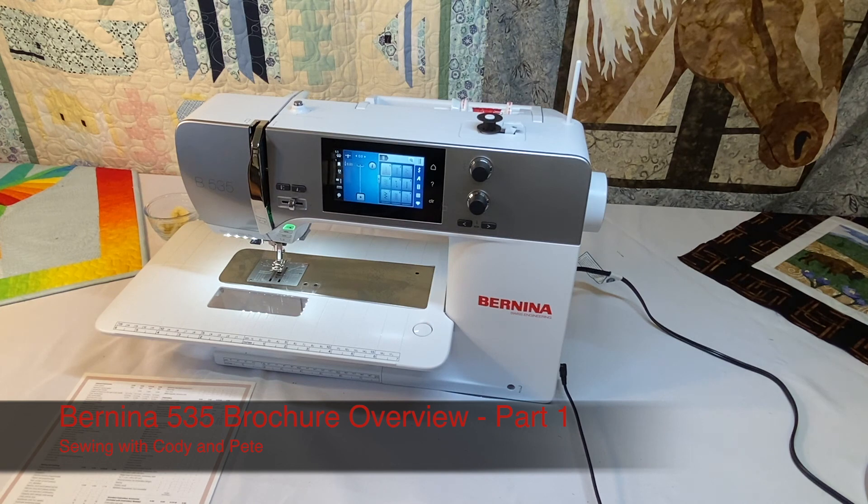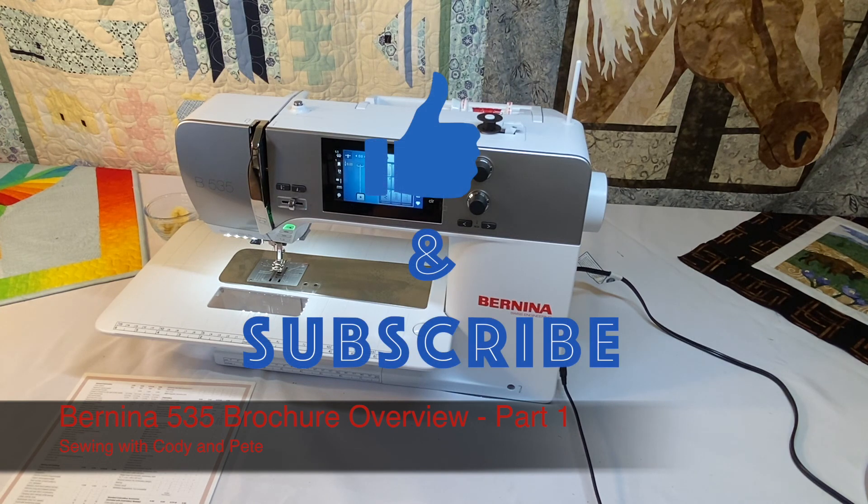Give this video a thumbs up if you found it informative, subscribe to the channel to see more videos, and happy sewing.